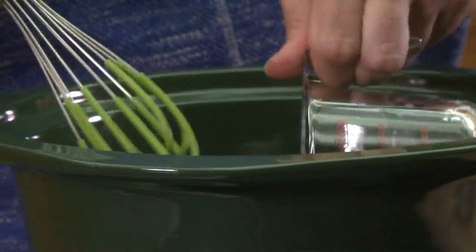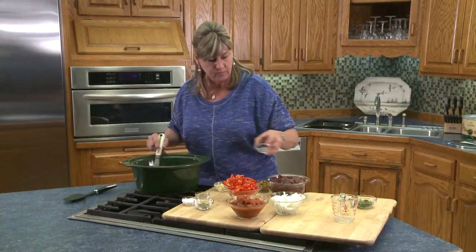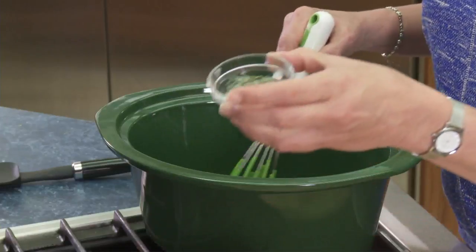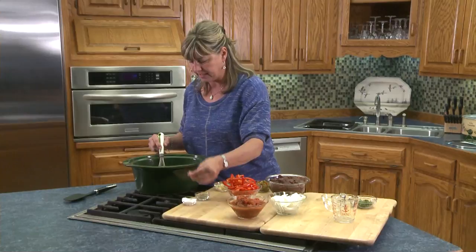Now here's all it takes. We're going to start with wine — fast, easy — a little bit of cumin, oregano, and of course salt and pepper to taste.